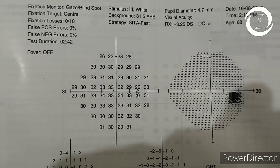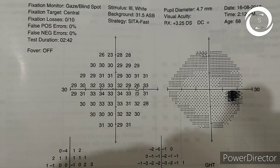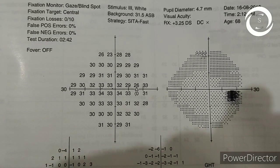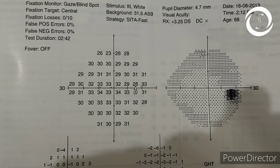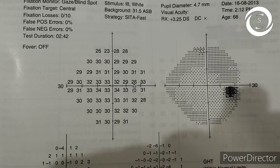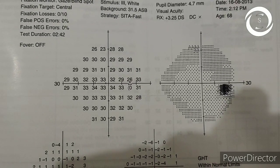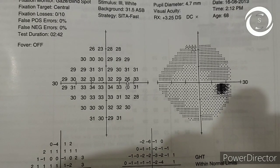Now, the first thing in the visual field you should check is the reliability indices. This test is highly reliable — fixation losses, false positives, and false negatives are all zero. Test duration is 2 minutes 40 seconds, so it is a fast test. The strategy is SITA Fast.